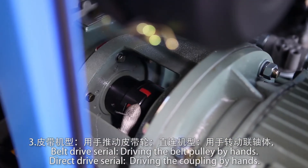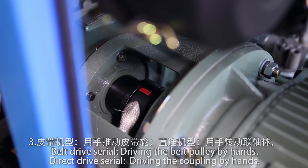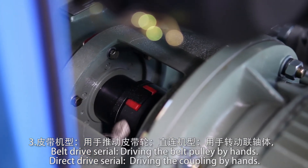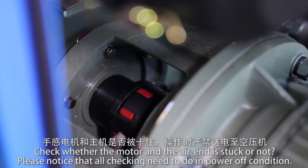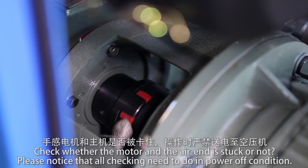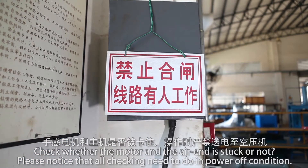For belt drive models, drive the belt pulley by hand. For direct drive models, drive the coupling by hand. Check whether the motor and air end are stuck. Note that all these checks must be done with the power off.